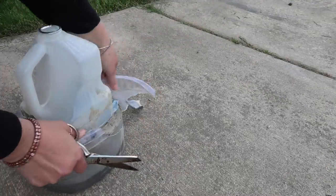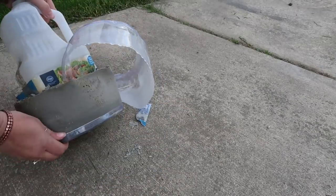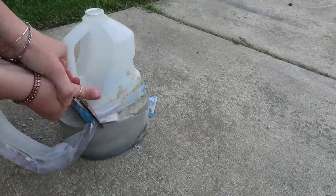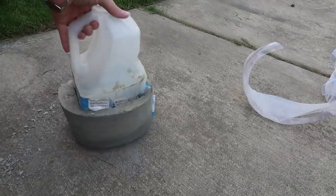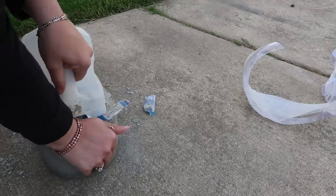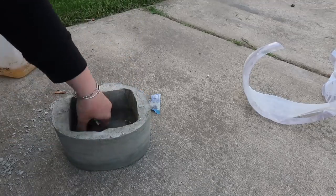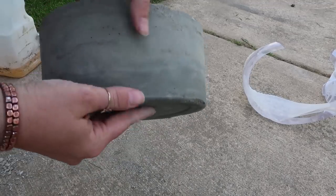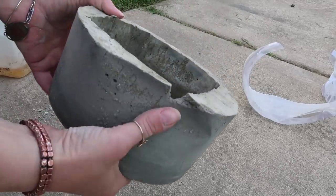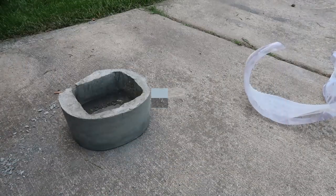After it dried I just cut the plastic away and then worked at getting the jug out of the center, and it ended up working great. It did crack a piece of the concrete, and I was a little frustrated at first, but then I thought those are actually the ones I'm usually drawn to at antique stores — the ones that look like they've been used and worn a little bit — so I decided to just roll with it. After getting the jug out I gave it a good sanding around the edges.